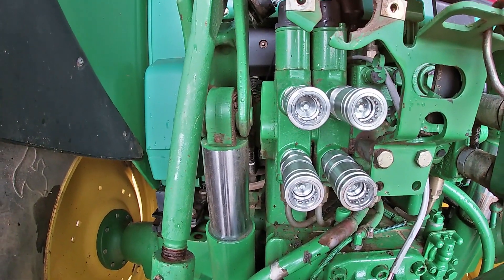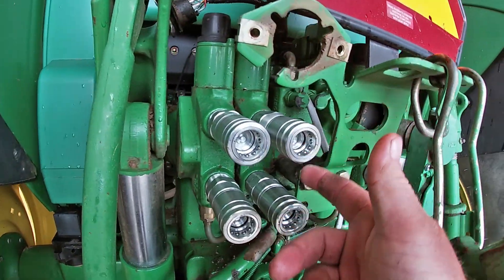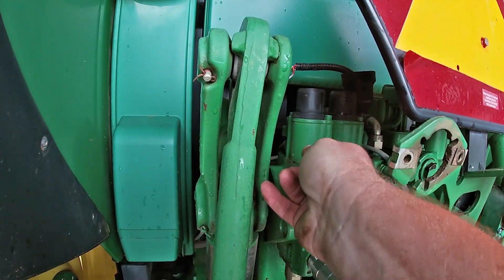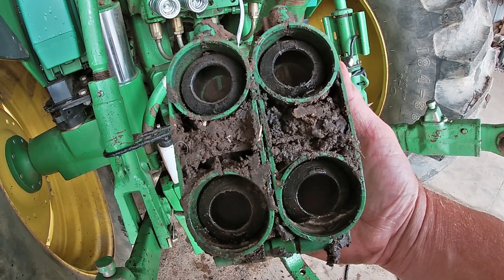All right, two new outlets in. For you non-farmers: this is one outlet, this is another outlet. These are your hydraulic blocks — hydraulic hoses go into them and you control whatever is behind you, like if it's an implement that needs to be lifted and lowered and stuff like that.